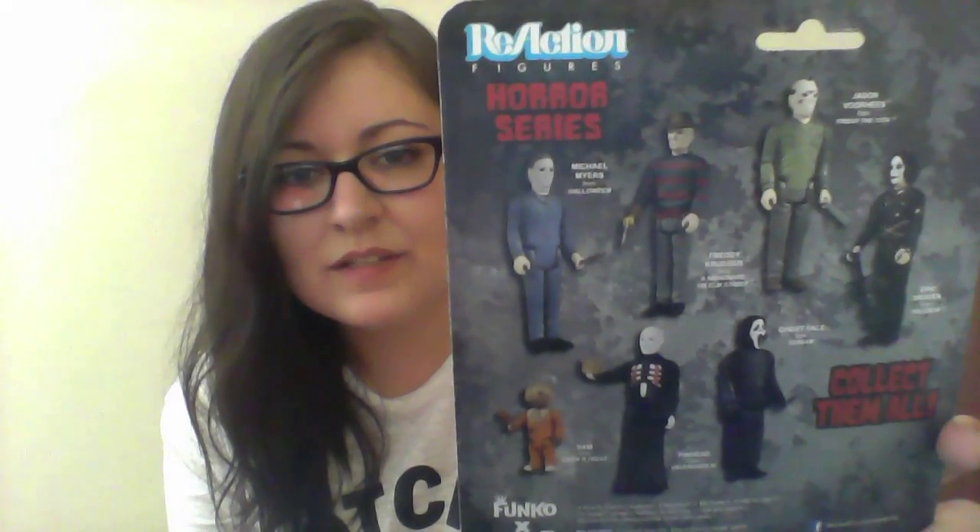The next item is a Horror Series Scream figurine. I've not got any of these before. I have seen them for sale in Forbidden Planet and it looks like there are lots of different horror figures. I might have to start collecting these — you can also get The Crow, Jason from Friday the 13th, Freddy, Michael Myers, Sam from Trick or Treat, and Pinhead. I got the Scream one, and it looks like it comes with a little knife as well. That's cool — I might keep him in the box though, I'm not too sure yet.